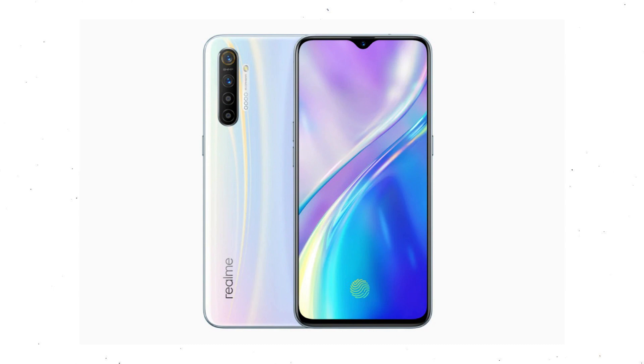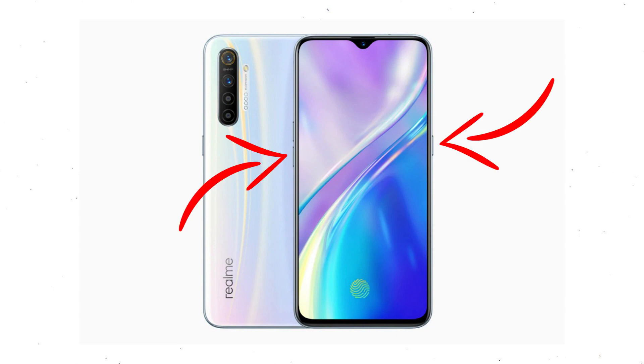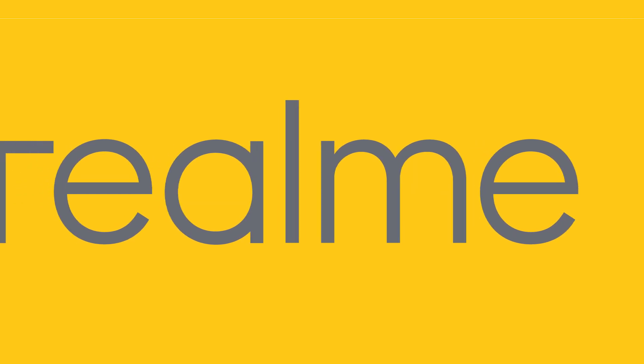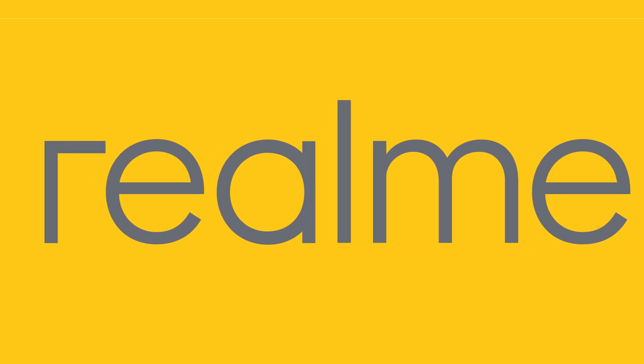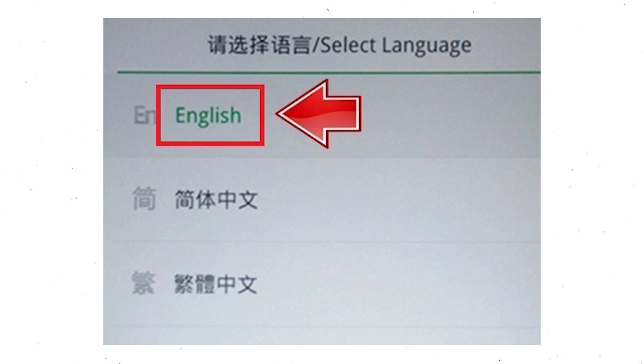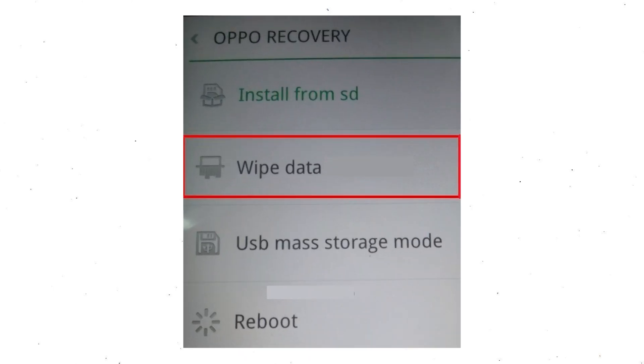First, switch off your mobile by holding the power button. After that, hold down the volume down and power button. Release both buttons when you see the logo appear. Then select your language. Next, select wipe data. Use the volume buttons to scroll down and the power button to confirm.